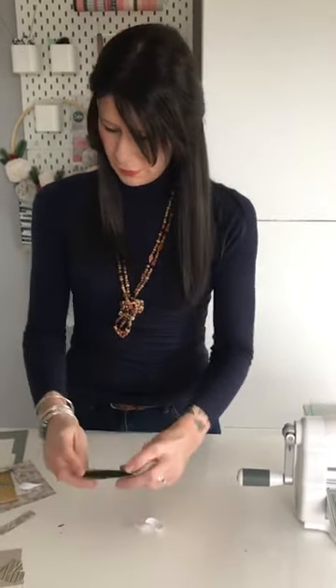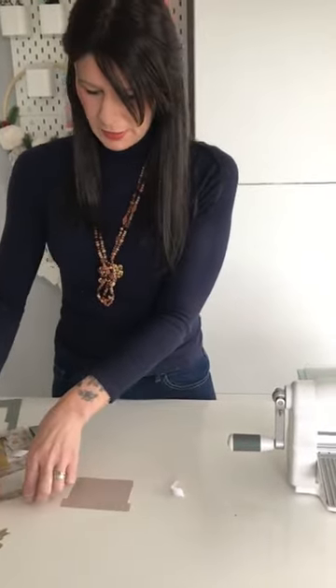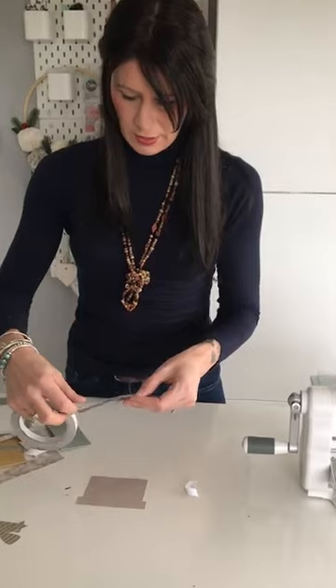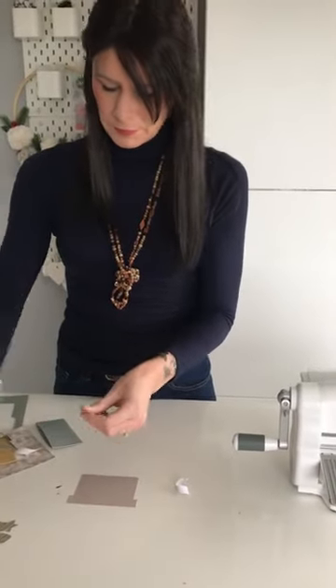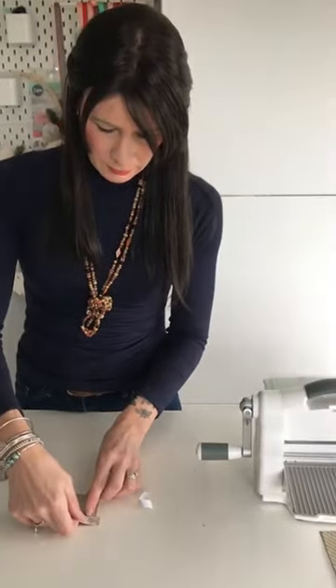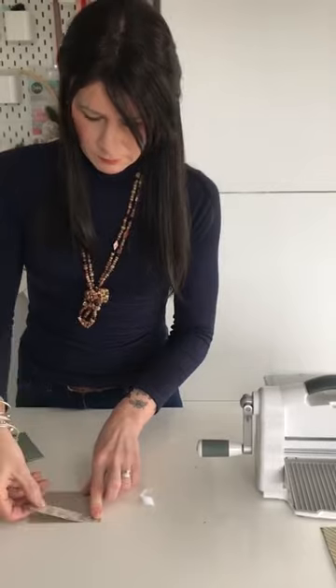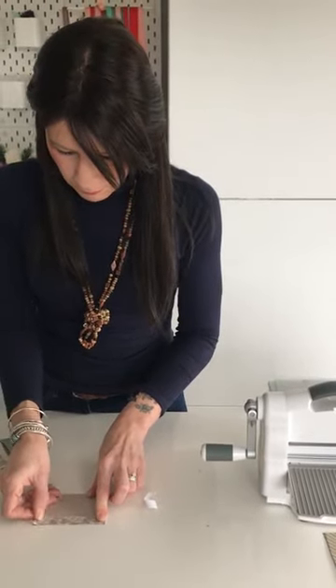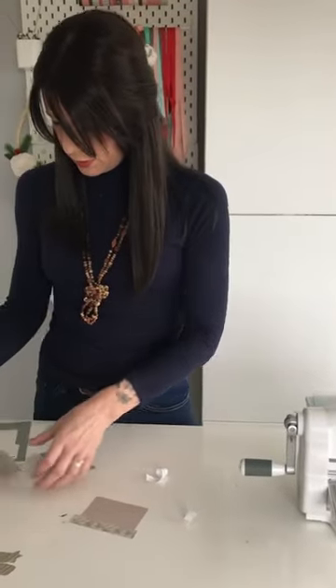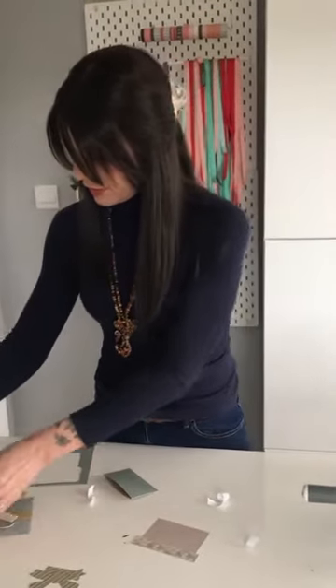That's created a little pocket. This is the piece that's going to actually hold the gift card. Just to make it a little bit more decorative, I'm going to add this piece of paper across here to add some different colours to it, and this will fit here perfectly.